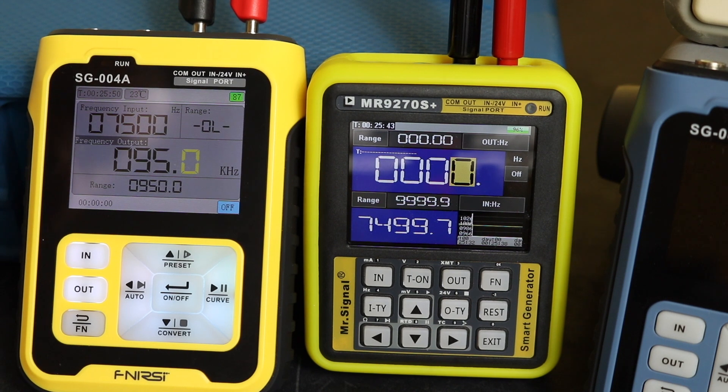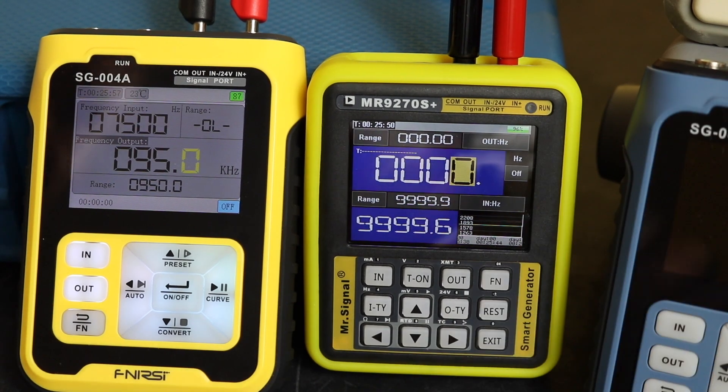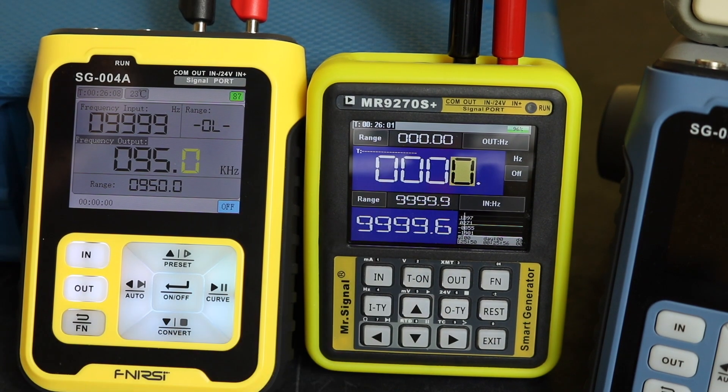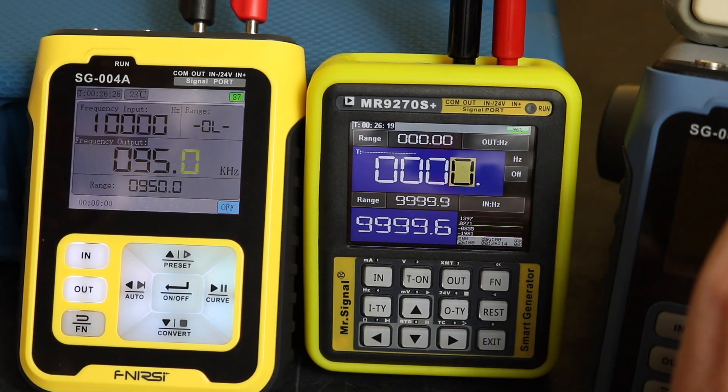At 7500 Hz we get 7499.7, and at 10 kilohertz this unit reads 10000, with 9999.6 on the MR9270S — all well within the plus or minus 2% specification. This is where the SG-004A will start to drop off.